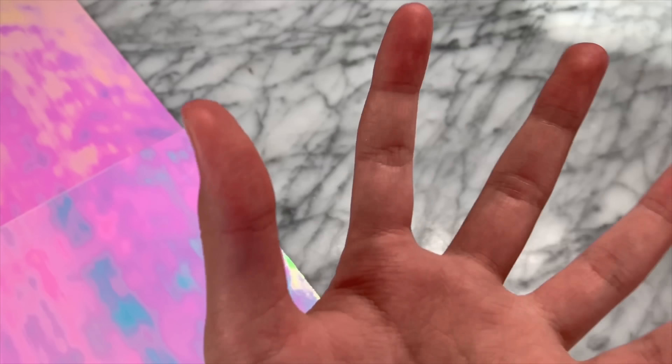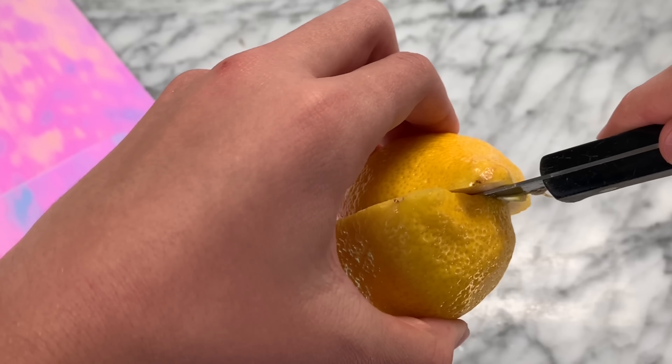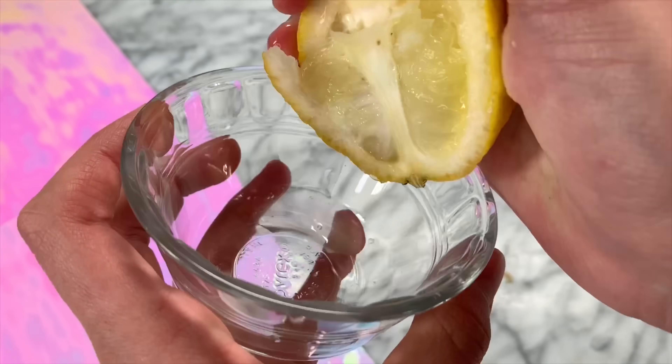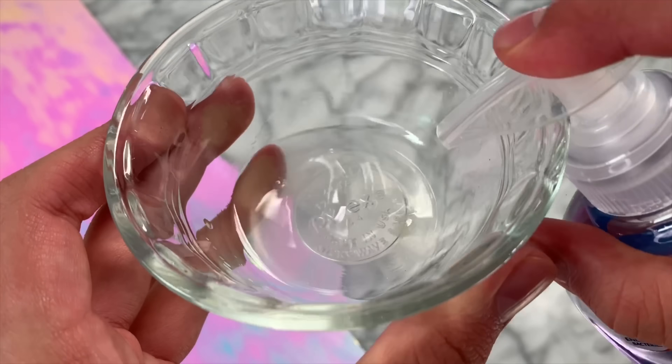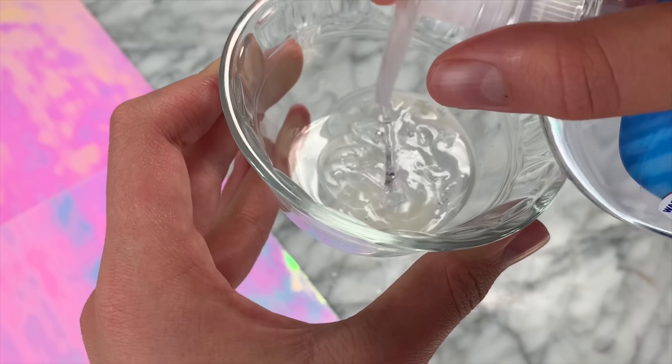The next recipe we are going to be testing out is lemon slime — you guys always request me to test this so we are testing it right now. You're going to need some lemon juice. You could use bottled lemon juice but I'm using a regular lemon. Once you have your lemon juice in your bowl, you need to start adding in your hand soap, making an even ratio of hand soap to lemon juice.